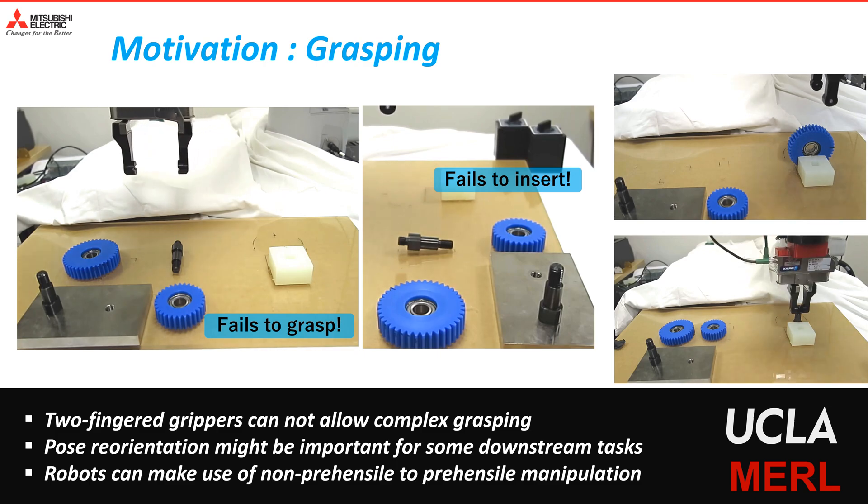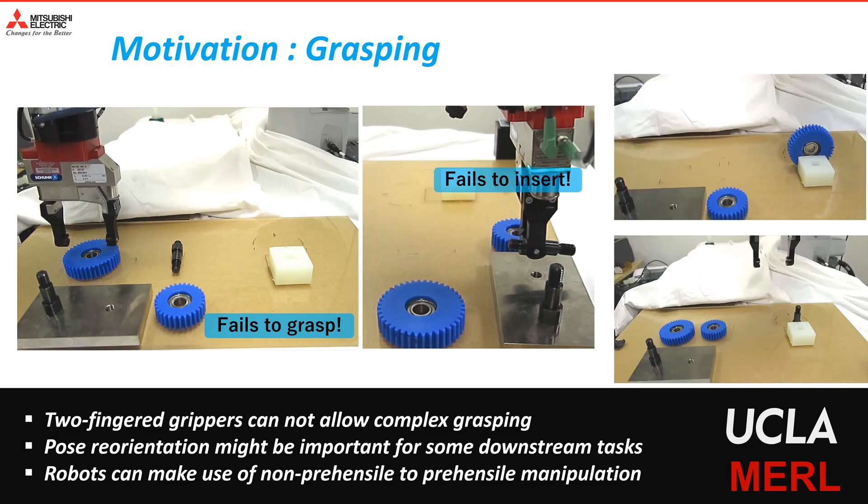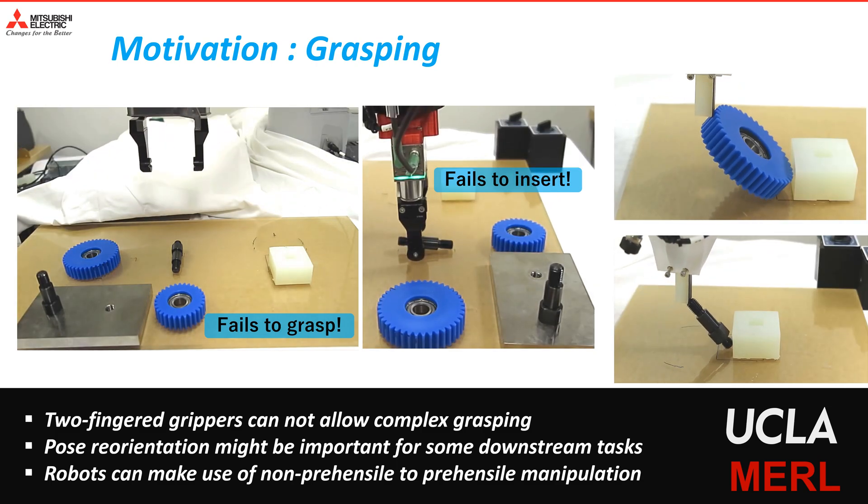However, robots can make use of non-prehensile manipulation with external contacts and then grasp objects in the desired pose during a task.